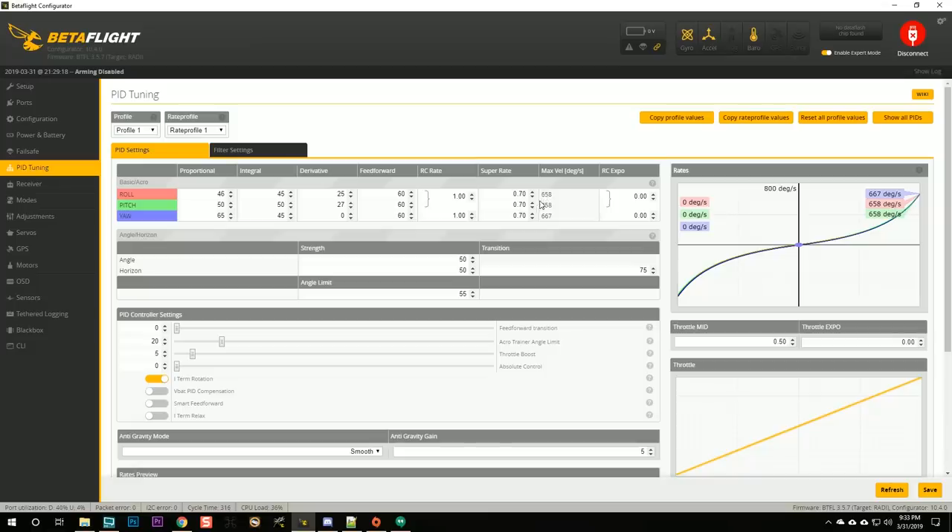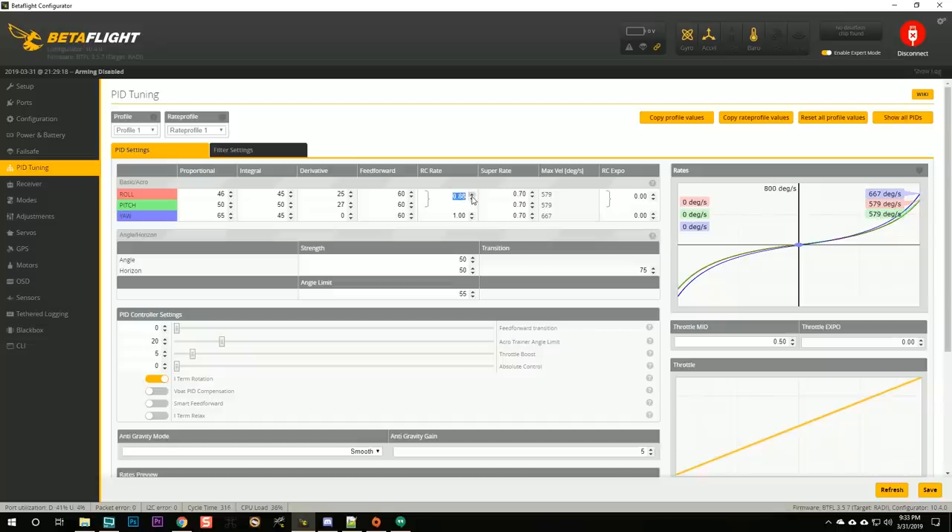For PID tuning and rates, I'm going to leave the rates around the default — 600 degrees per second — but I probably want it even lower. I'll knock the RC rate down. 365 degrees per second would be one turn per second; I'm thinking around 500 degrees per second because I'm going to start this guy line of sight before I try to acro it. In order to set up the receiver we're going to need to bind it, so let's run over to the bench.